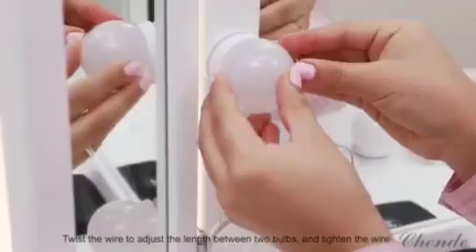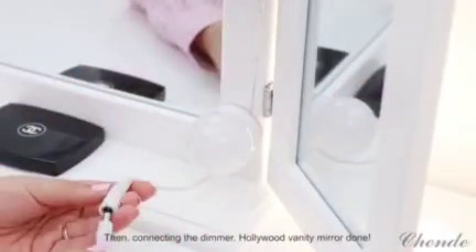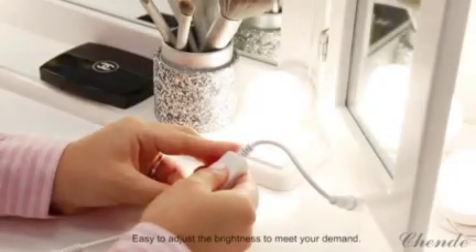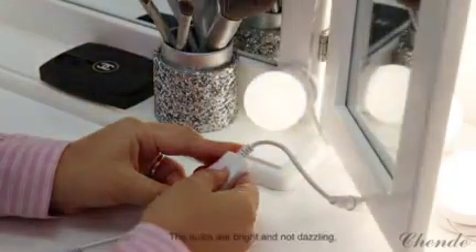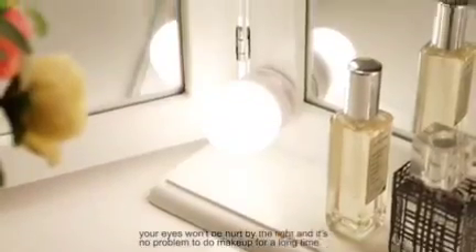Tighten the wire until sticking the last one, then connect the dimmer — Hollywood vanity mirror done. Easy to adjust the brightness to meet your demand. The bulbs are bright and not dazzling, so your eyes won't be hurt by the light.